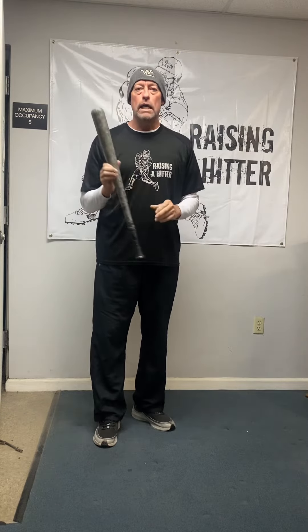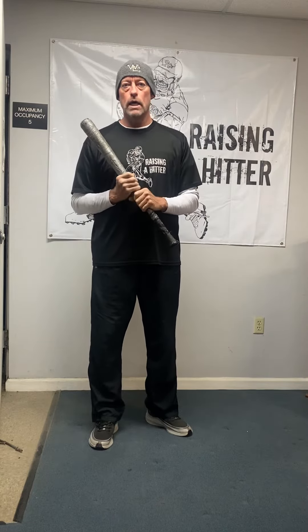This bat, just like the principles that we talk about in every video, is timeless. What worked 51 years ago works today. The greatest hitters of that generation — 10, 20, 30, 40, 50, 100 years ago — utilize the same principles that you can use to become the finest hitter possible. Superhuman hitting. It's been that way forever.